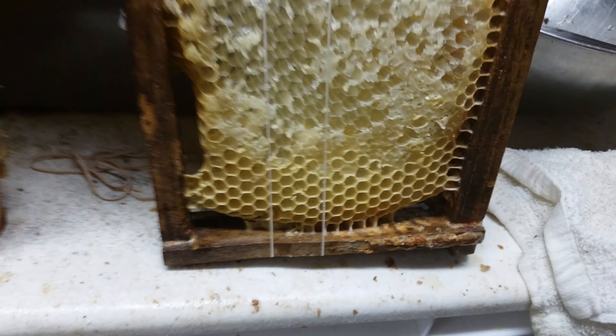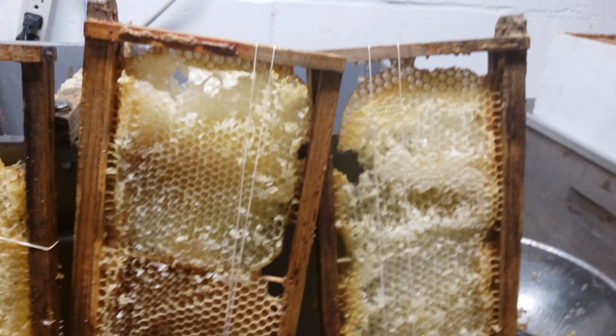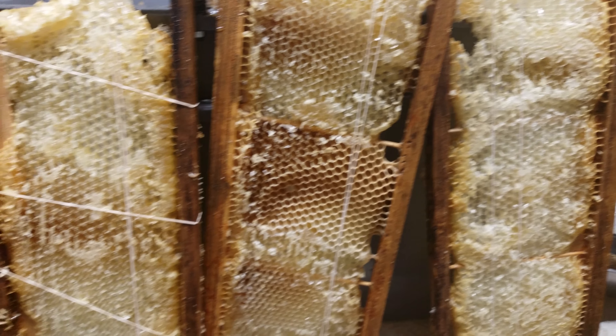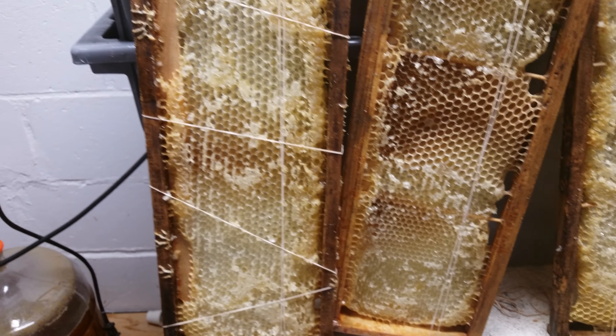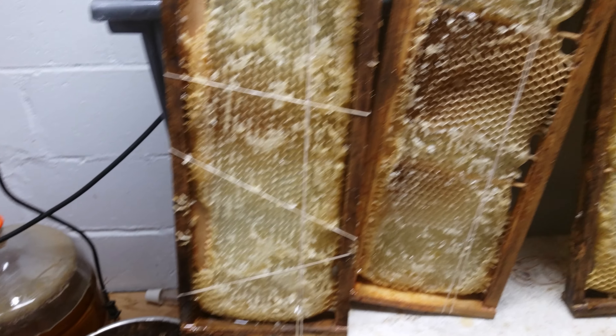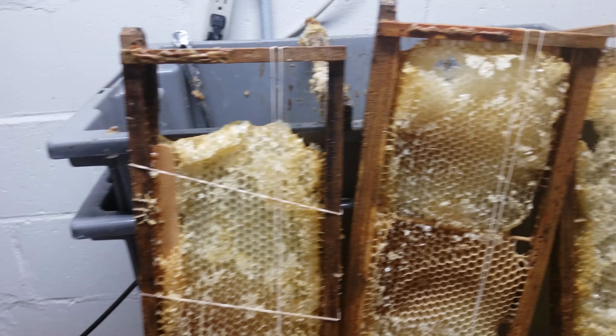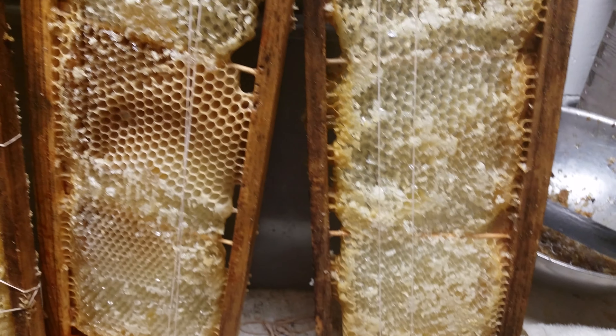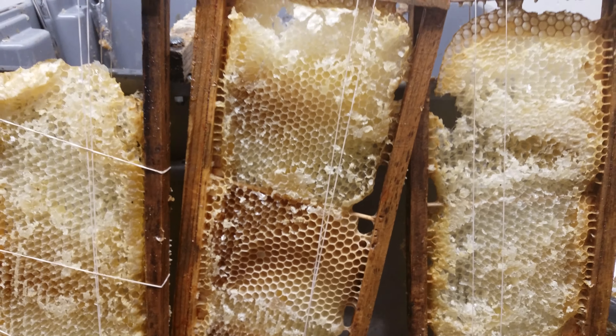You can see it just cracked and broke apart. What I do is break out the rubber bands — you can get them at the dollar store. I just wrap the combs in rubber bands, scrape the cappings off, and run them through the extractor. Even though the frames are fragile, they were extracted — just had to use a little extra care.